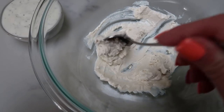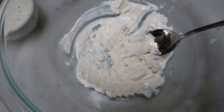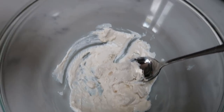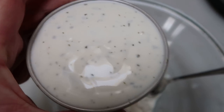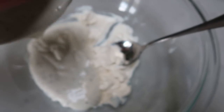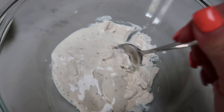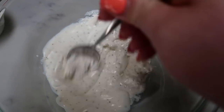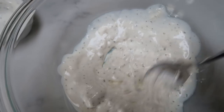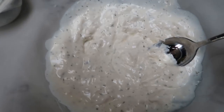While your chicken is cooking, add your cream cheese to a bowl — this is four ounces, halved from the original. I also halved the ranch, so this is one half cup of Bolthouse ranch. The original recipe also asks you to add additional hot sauce to this mixture, but the hot sauce on the chicken will be enough for us. Mix together the ranch and cream cheese until fully combined and creamy.